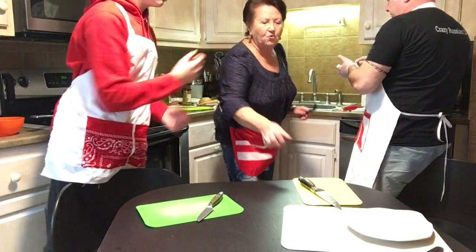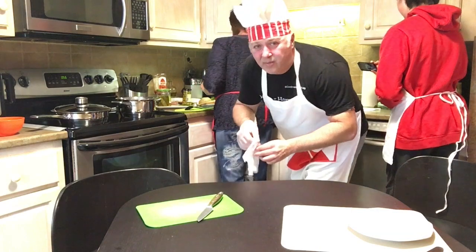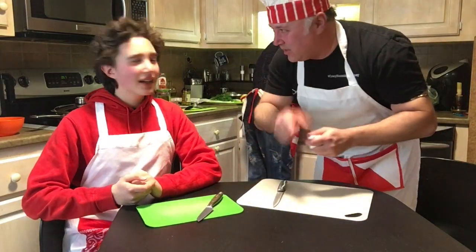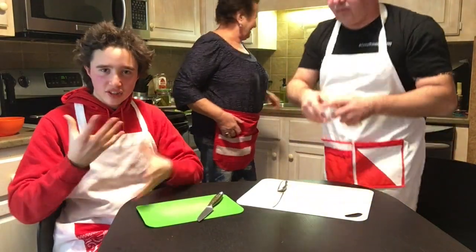Chicken done! Next step: put chicken into the boiling water. Be careful. Mother always teaching me — I feel like I performed an operation. Maybe I can do somebody's appendectomy.